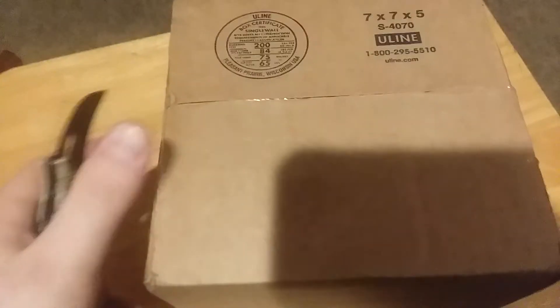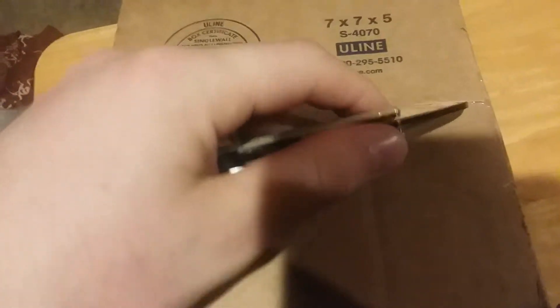Alright guys, I got an unboxing video for you. This is an Evike swag box that I got in the mail. It's a random gift box that cost a couple of bucks to ship, and it's a pretty good deal — you can get some pretty decent weaponry out of it. We're going to go ahead and open it up right now.